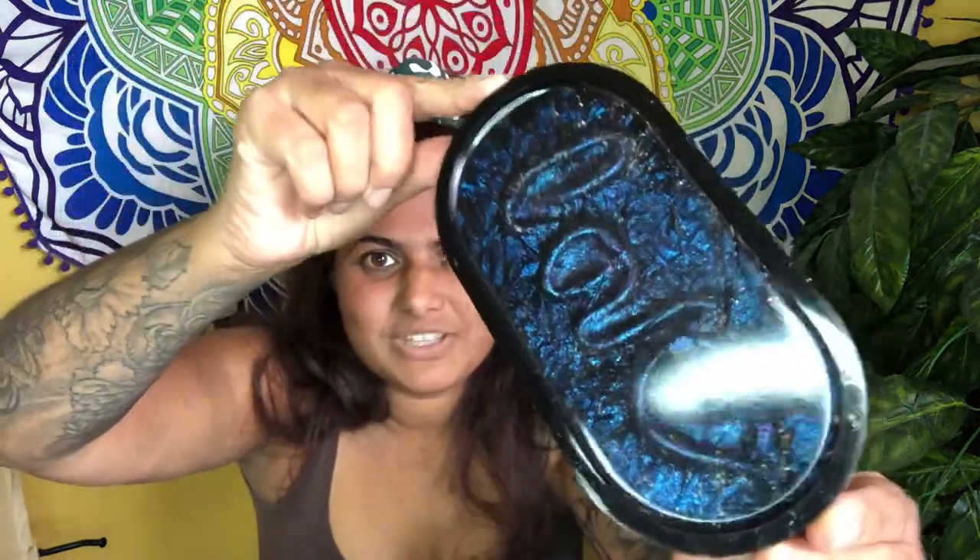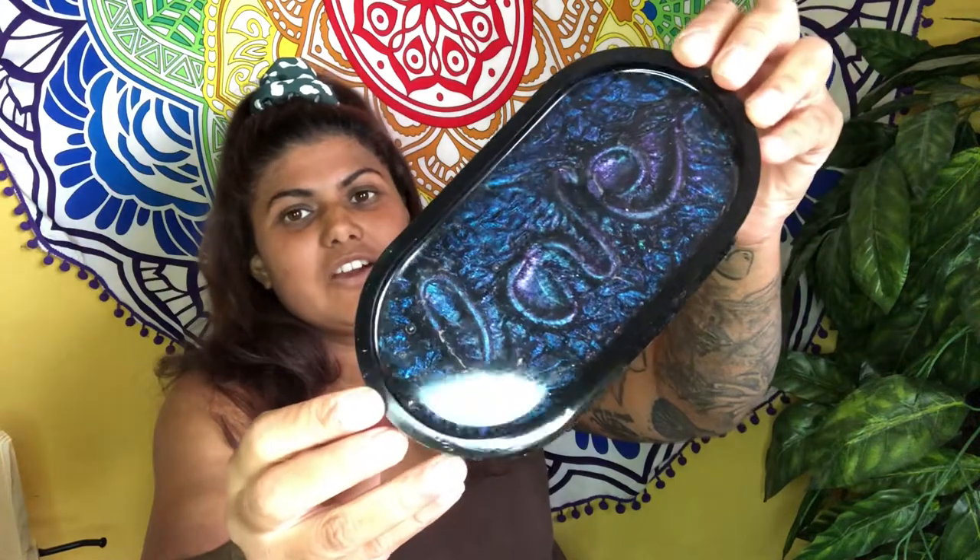Today we're looking at putting wording into resin, and when we make those words we're gonna do it ourselves rather than using a foil insert. This is a cool way to create a three-dimensional effect within the resin piece itself. The one we're gonna make is this one there — look at that beauty. The 3D effect I'm talking about is how to create those words inside of that resin piece.